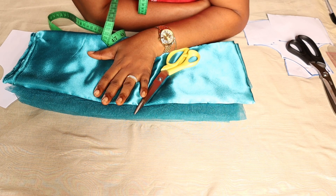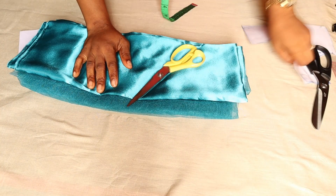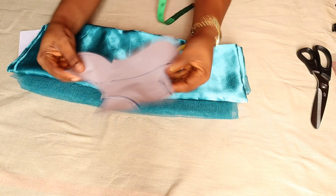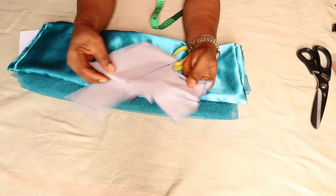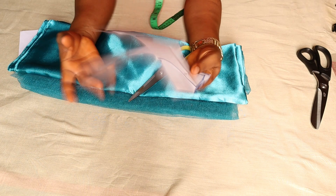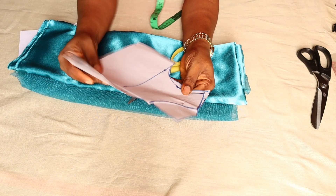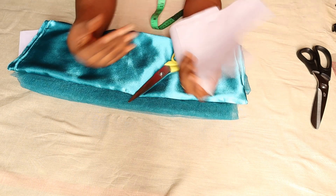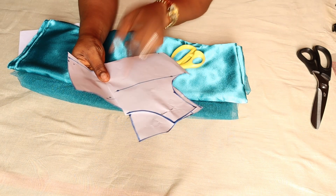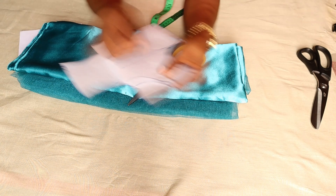If you're interested, let's get started. Here I have my bodice pattern, and for my old subscribers you already know how to draft a fitted basic bodice for a baby girl. If you're a newcomer, I'm going to drop the link in the description box so you can learn how to draft a basic bodice pattern.